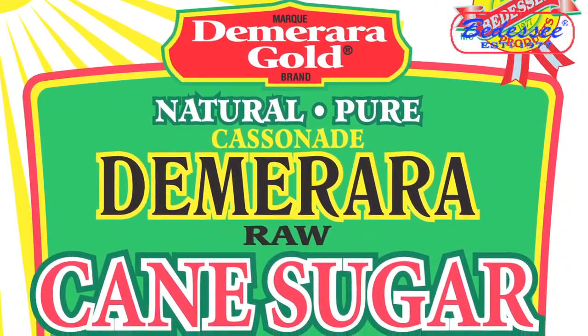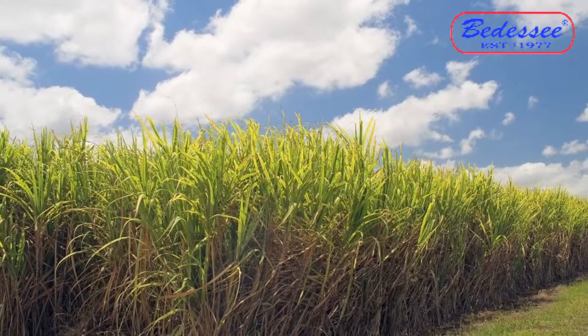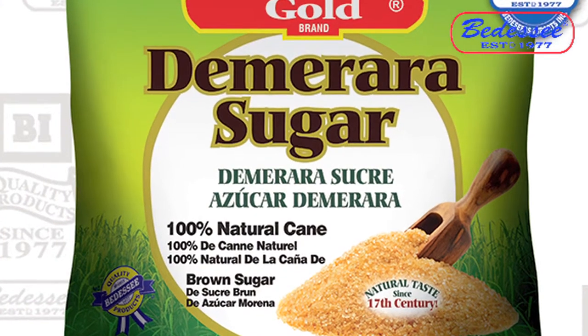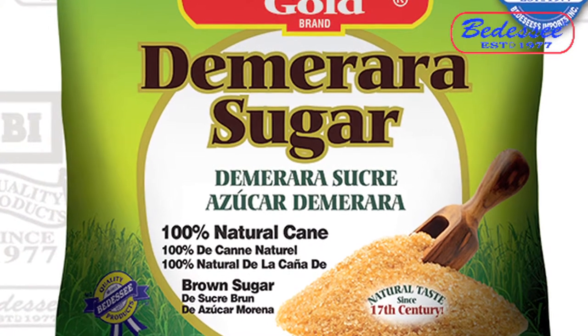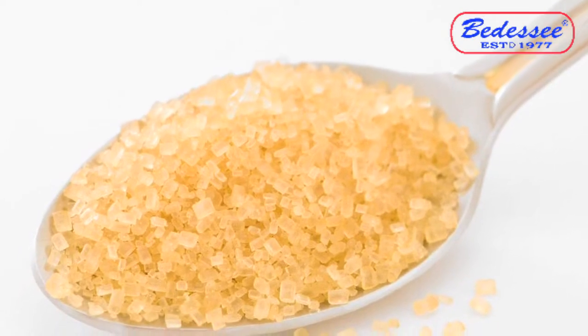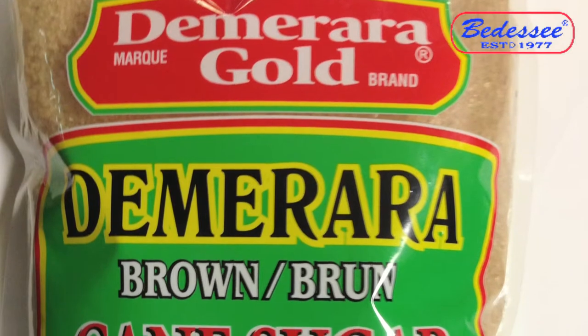Demerara Gold is made from 100% sugarcane juice. Absolutely nothing has been taken out of it. If you're going to buy Demerara sugar, why buy artificial colour products? Ask only for Demerara Gold raw sugarcane. It's the natural choice.